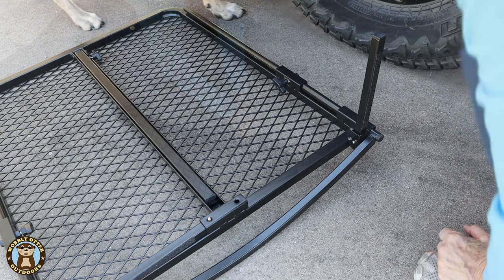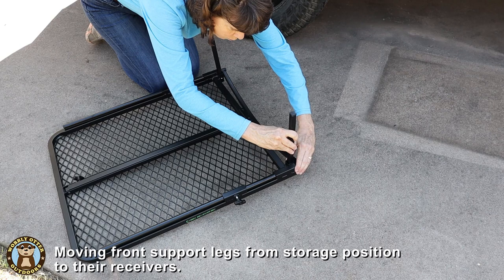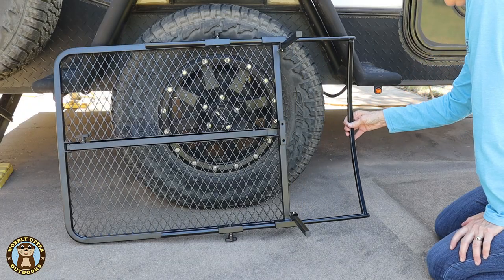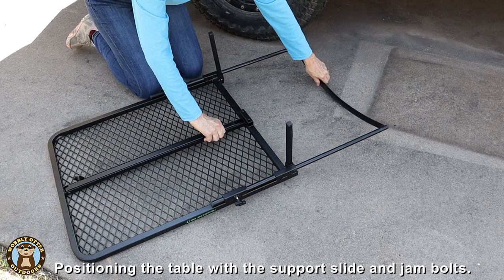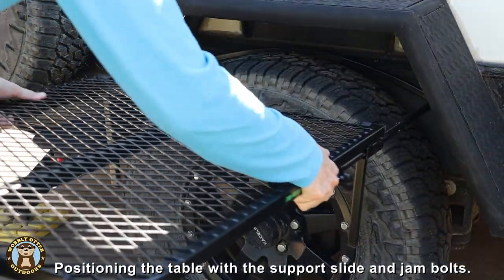They only fit one way. Then you pull the slide out, place it over the tire, push the table against the tire, and holding the back of the slide, tighten up the jam screws.